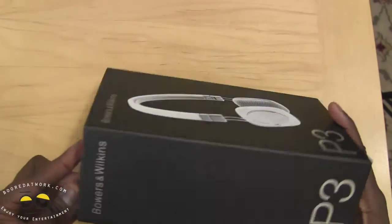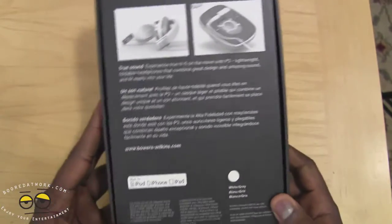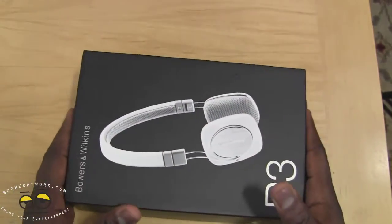So of course it comes in the traditional Bowen & Wilkins packaging, all black. Here you can see it does support your iPhone, your iPod and your iPad, so it will support iDevices.